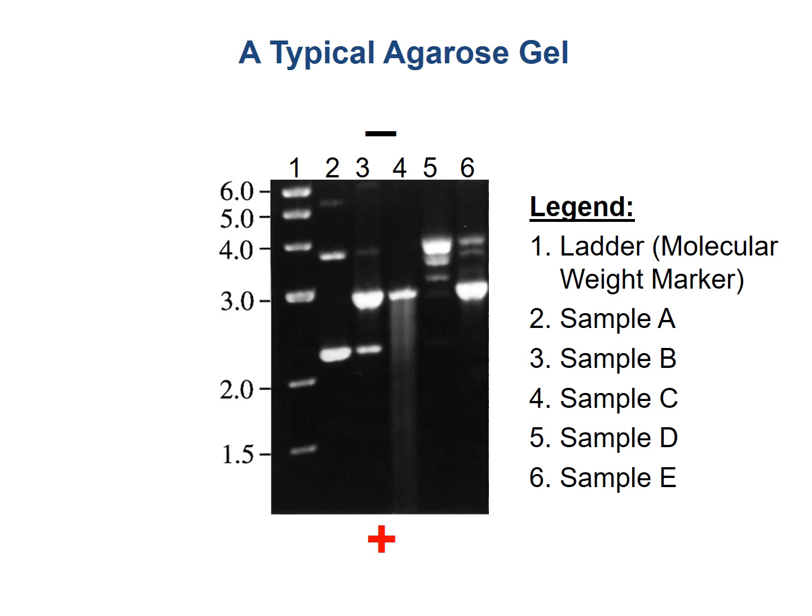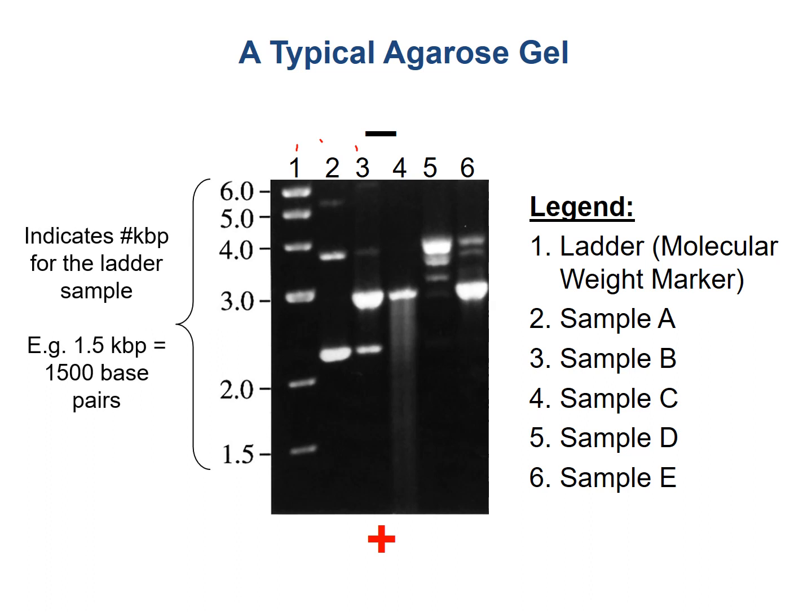You can see there are several samples loaded — one, two, three, and so on. Over on the right there's a legend. On the left is representing the sizes of the molecular weight marker. You can see each of these — six, five, four, three, two, and 1.5 — are representing the kilobase pairs.